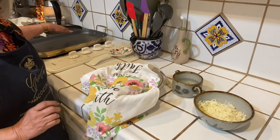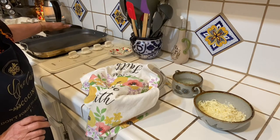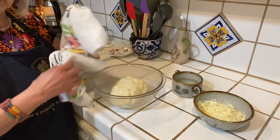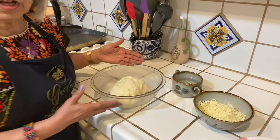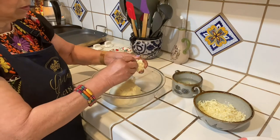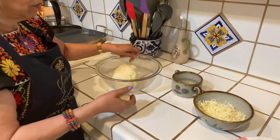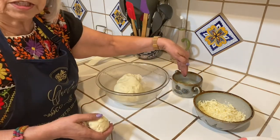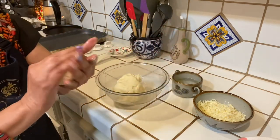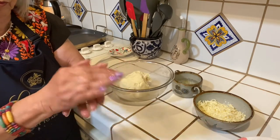Now I've warmed up my griddle, my comal, at about medium-high — not high at all, just more medium. I have my masa and it's all done, so now I'm just going to start making the arepas. You take a ball about this size — a little bit more than a golf ball. I put here some water with a tiny bit of oil to moisten my hands, and I'm going to start making this ball so that it's smooth.